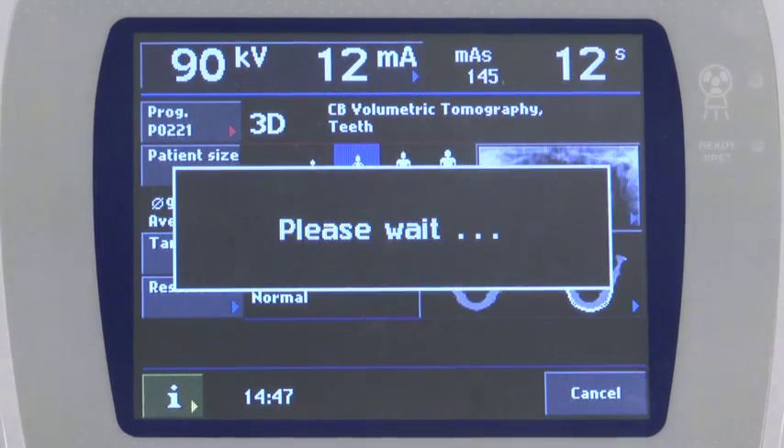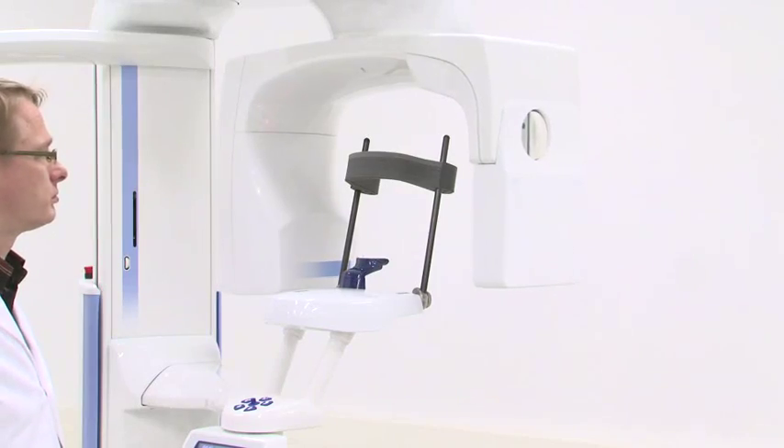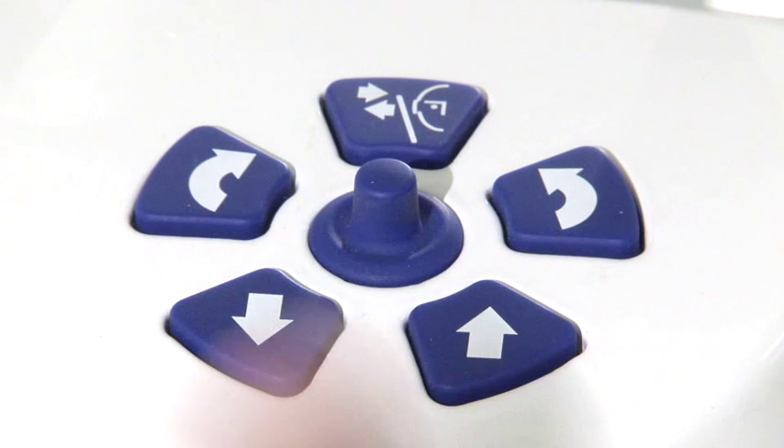Select the Go3D button to put the Promax into the selected position. The rotational arm will move to the proper patient entry position. Use the up and down buttons to raise or lower the machine to the appropriate patient height.